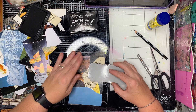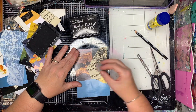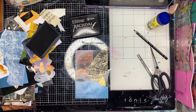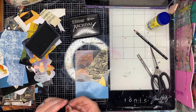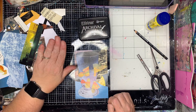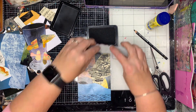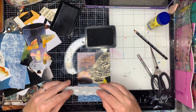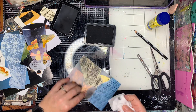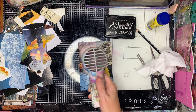Now I'm going in with a big fish stamp — this is from Paper Artsy. I am not a fish person; I don't eat fish, I don't particularly like fish, but I love the imagery of fish. So this is a really weird stamp for me to have, but it worked really well in this case. It sort of helped everything swim together. All these stamps come off the same stamp set and it just really helps tell this story.